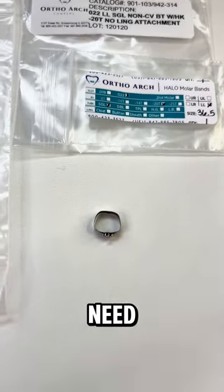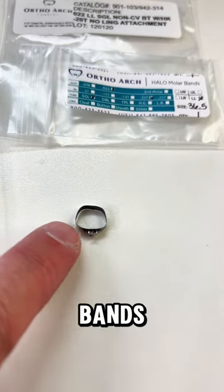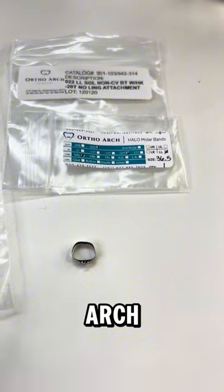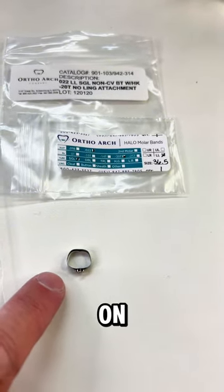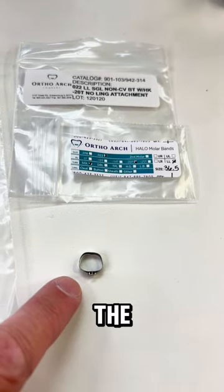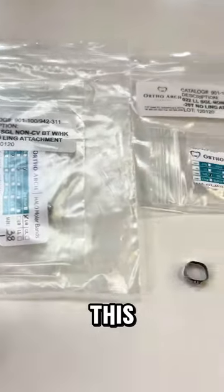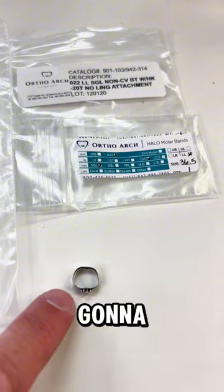You're going to need bands for the typodont — make sure the bands fit your typodont. If you order the typodont from OrthoArch, they will give you bands that correspond to those typodont sizes. Get molar bands for all of the first molars, both upper and lower arch. They come in little baggies and you should have four bands total for all of the first molars.